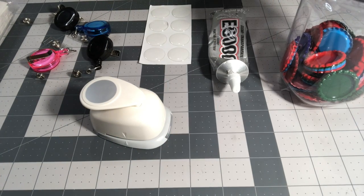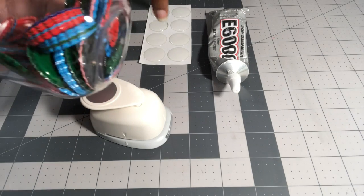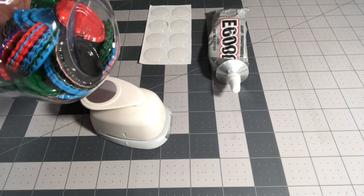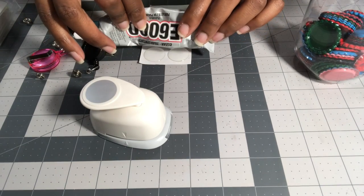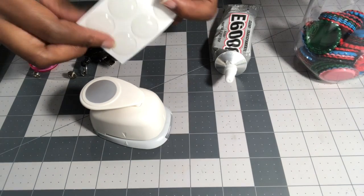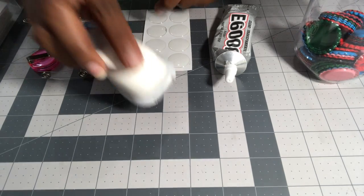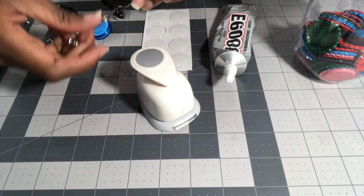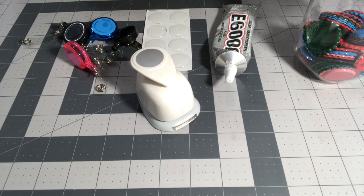For this project you will need bottle caps — I got these off Amazon, they came in a kit with all these colors. You will need E6000 or hot glue, but E6000 works best. You'll also need resin dots, a one-inch hole puncher, and badge reels.